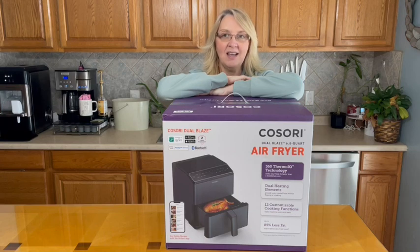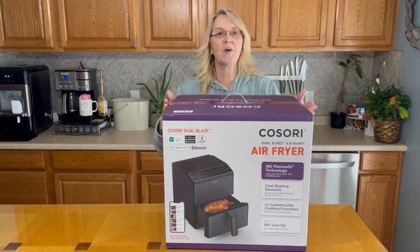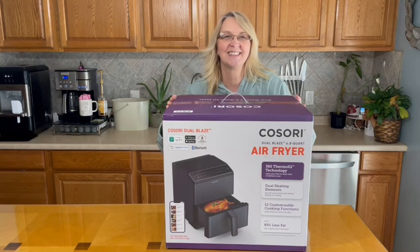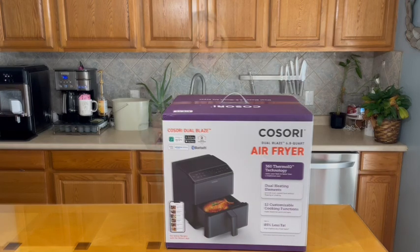We're going to go ahead and get this thing unboxed, cook something in it today together. I'm going to get my scissors and get this box open.